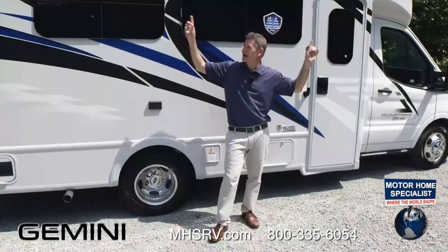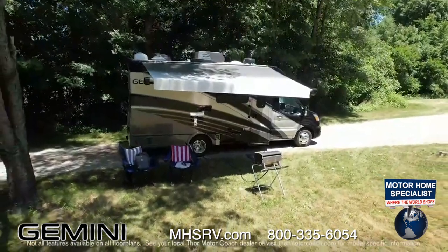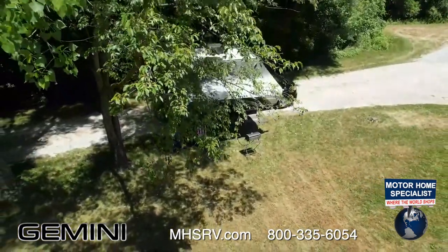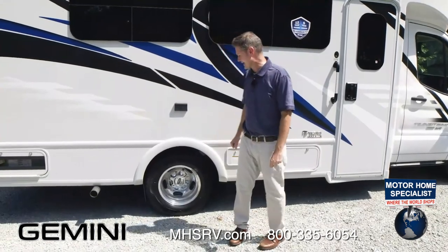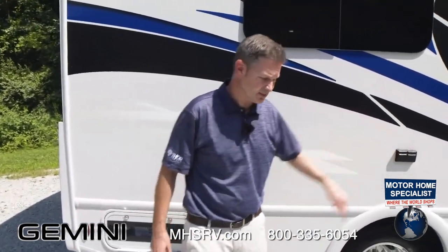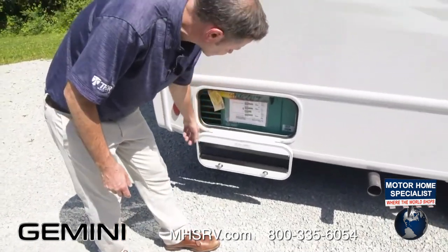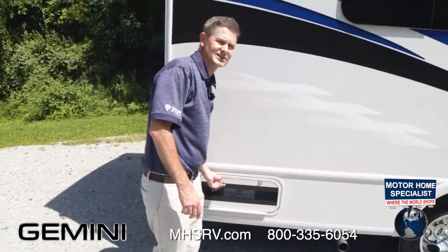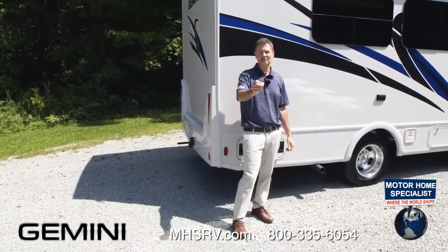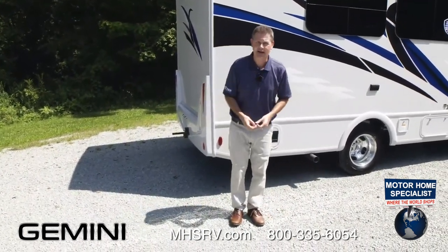Those LEDs also make a nice nightlight. If there's wind or bad weather while the awning is out, it will automatically retract — though it's always recommended you put your awning in yourself. Moving on: the generator. Your generator needs to be on to use those plugs, or you need to be plugged into shore power. Your Onan quiet-gas 1,000-watt generator can power all systems in your Gemini, including air conditioning, so your passengers can enjoy a nice comfortable cabin for the ride.